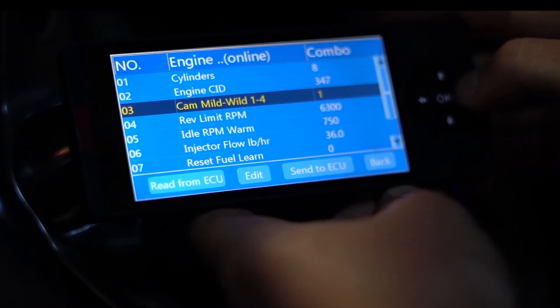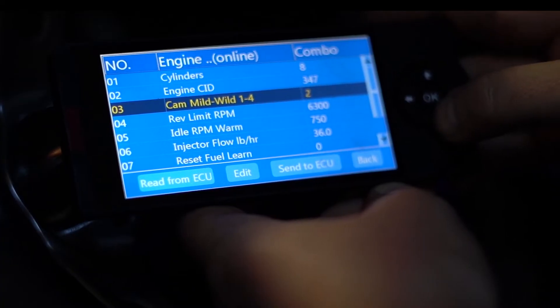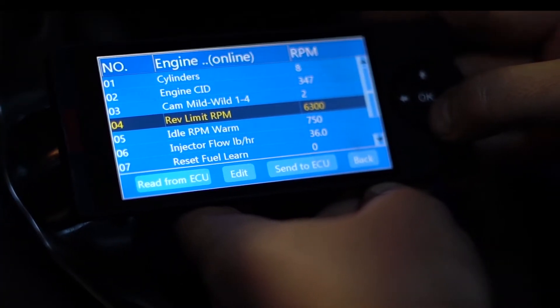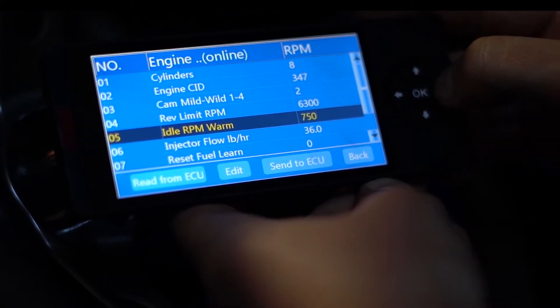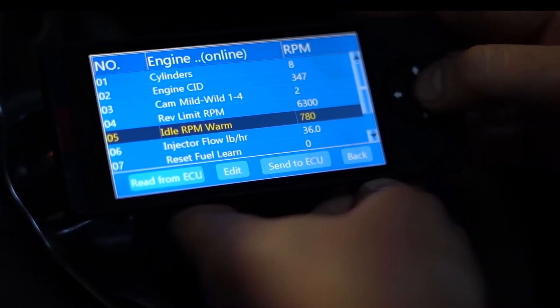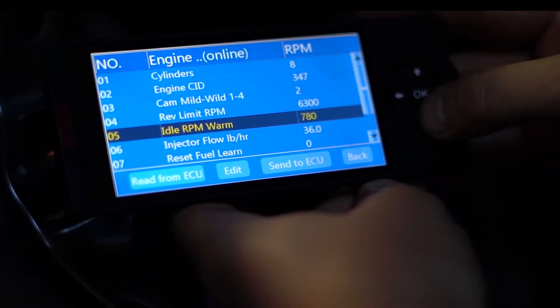We've got a mild cam in it, so we're going to go up to option two and send that to the ECU. The rev limit looks good right now, but later on we can play with it a little bit. We're going to want to idle the engine just a little bit higher, so we're going to try 780 RPM and hit send to ECU.